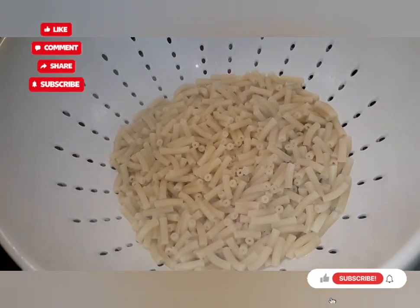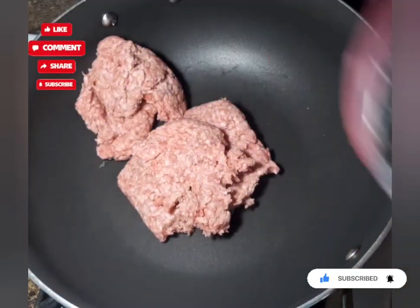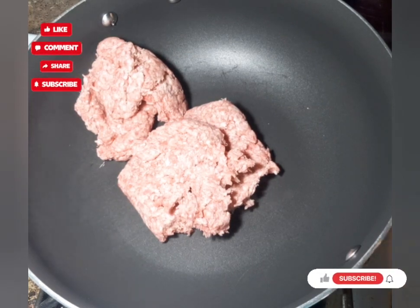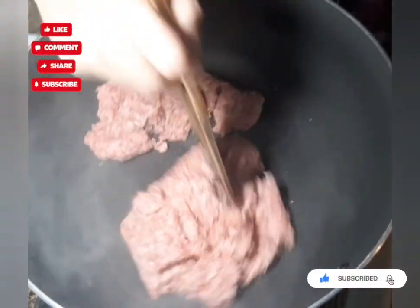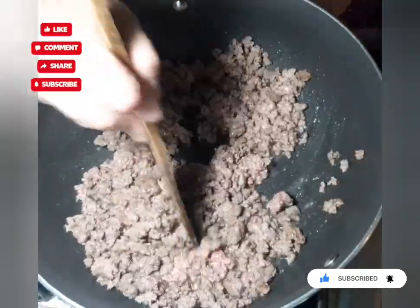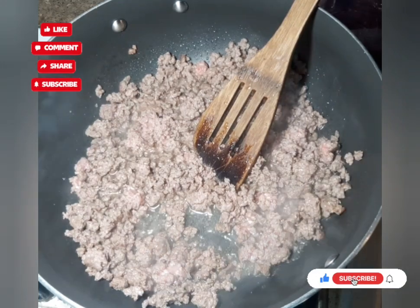I've put them in a strainer and drained all the water off. Now I have a large frying pan over medium-high heat and I'm adding a pound of ground beef. You can use turkey or pork if you want. This was in my freezer but I let it defrost this morning. I'm chopping it up and getting it nice and brown.